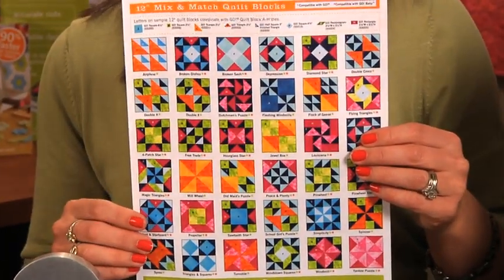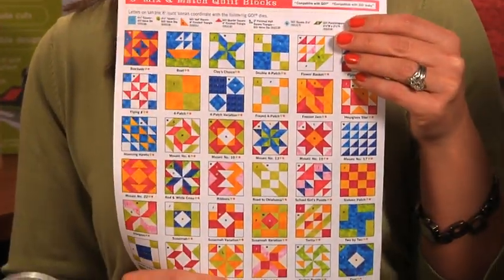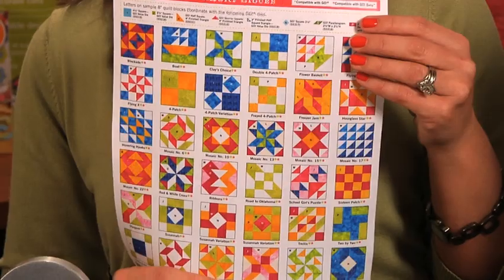As you can see here, we have 72 different combinations of our mix and match dies. So there are so many different combinations that you can make.